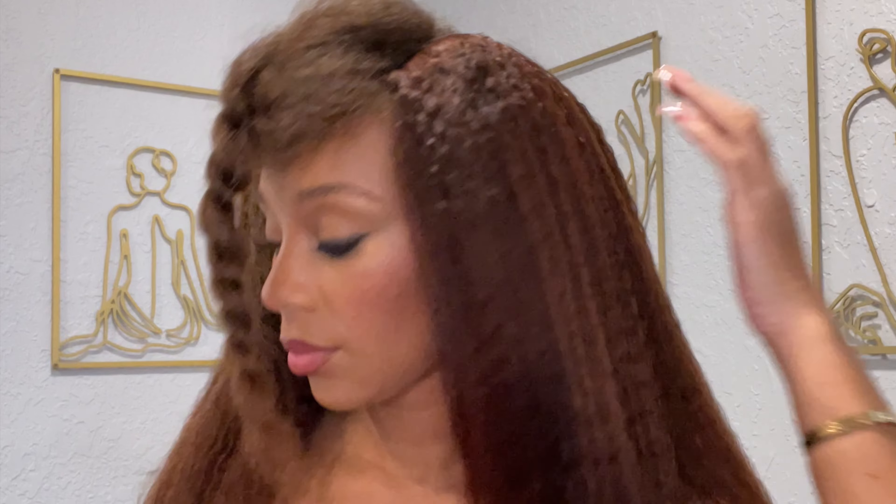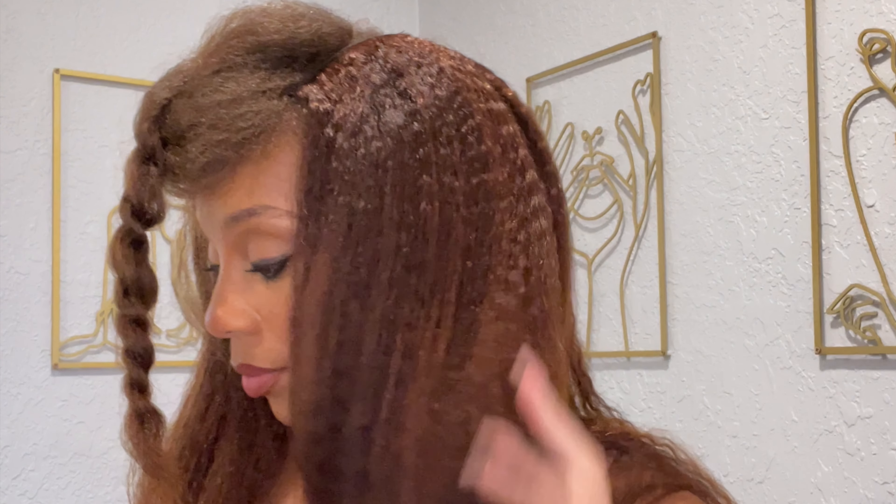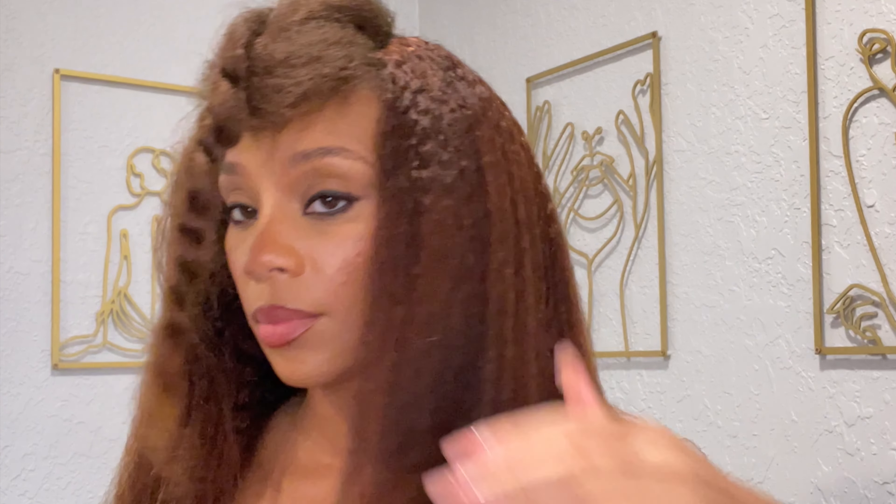So remember when I said this is definitely big head friendly — yes, I am making sure the back is tucked in. Because if you do not secure the back of the unit, you will notice that when you lift your hair up you can see underneath your wig, and we don't want that. So make sure you adjust your straps and secure your V-part.